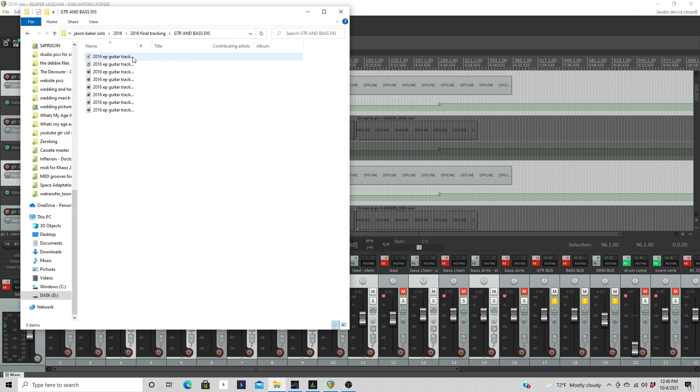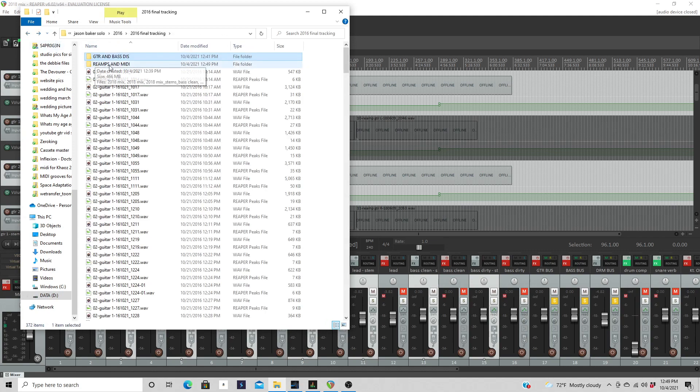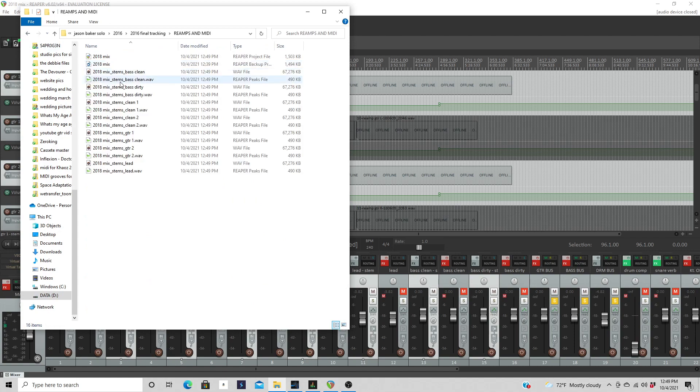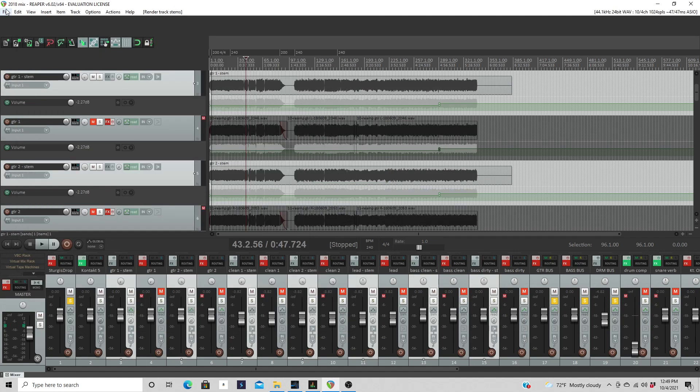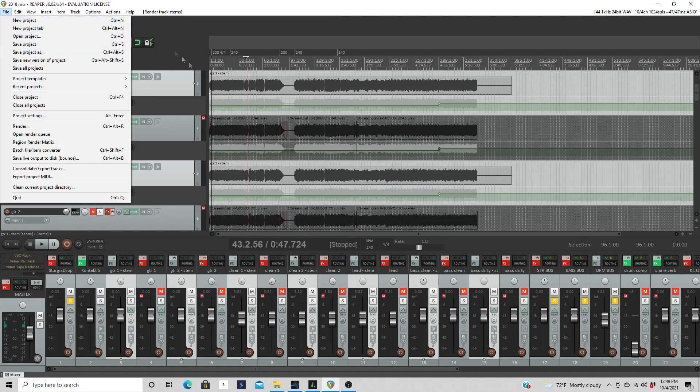Now I'm going to show you where everything is. I've got the guitar and bass DIs, the Reaper session, and a backup. To clean this up before it gets sent to whoever's mixing it — in this case it's me, but for you it might be someone else — I'm going to delete the rpeek files and leave just the waves and the project files. The rpeek files are just the image of what's on screen and you don't need to send those to whoever's mixing.